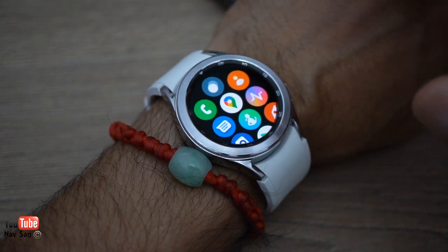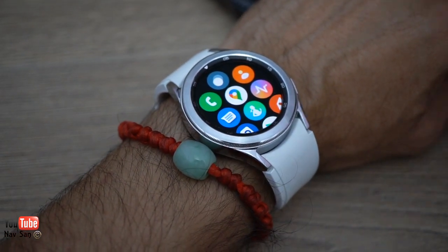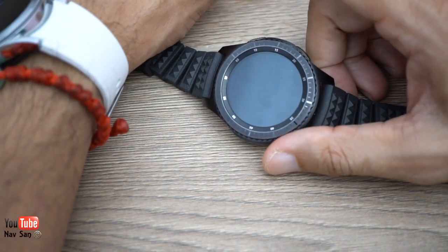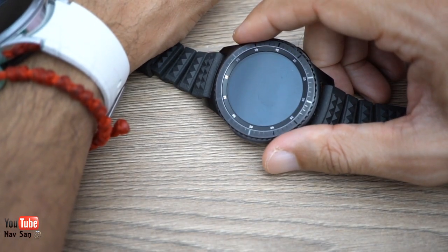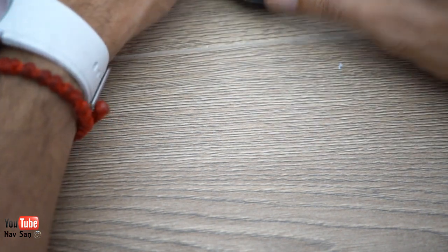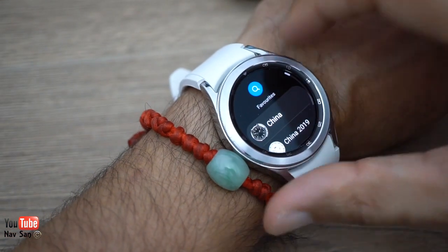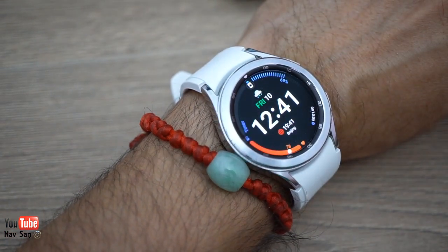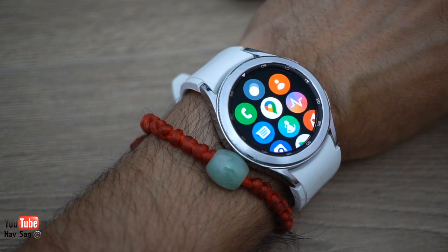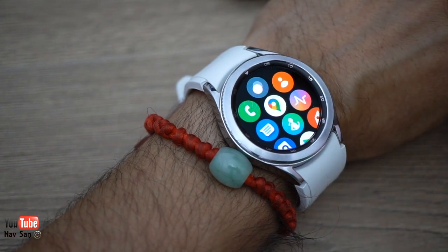There's nothing extra this watch can do that I couldn't do with my Frontier. One improvement is Google Maps — the Frontier didn't have it, so I used Here Maps, which required a separate app download. This watch has Google Maps built straight in, so you can use it for location and GPS navigation wherever you want to travel, which I find really helpful when traveling.